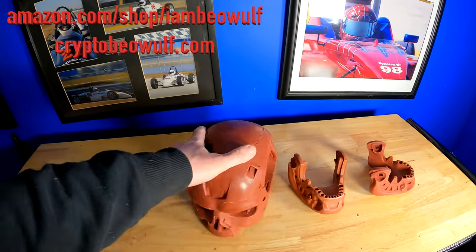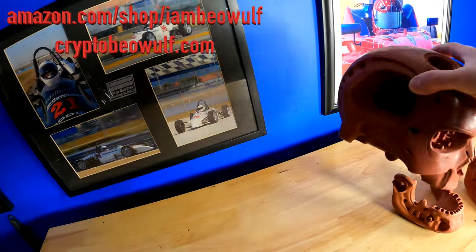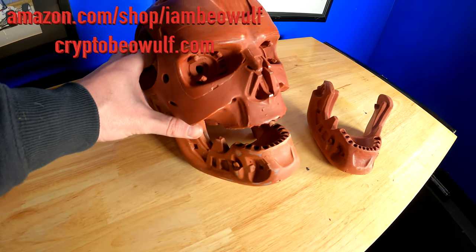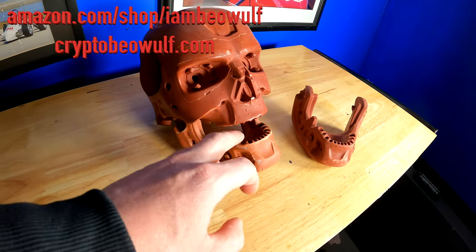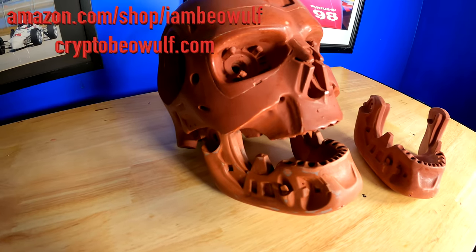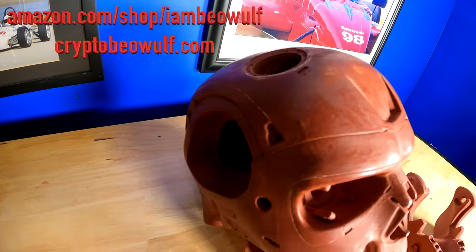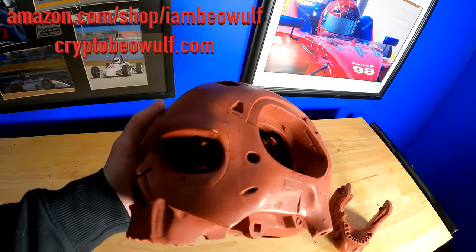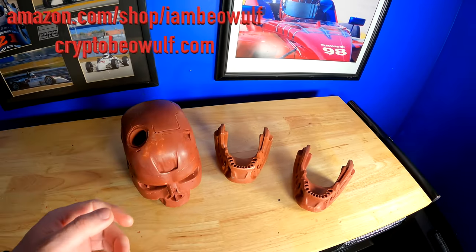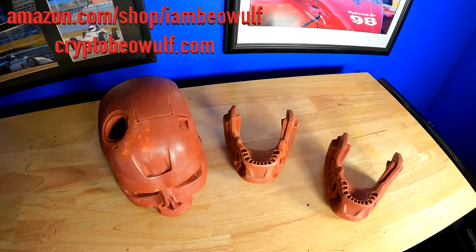Whether you're a Terminator fan or not, this is just going to be so cool and wild when it's fully built. That gives you an idea of what it would look like — I think the jaw would sit a bit more like this. It looks a little weird without the teeth in there, but if you look at the old video it's just unbelievable how far this has come. If you're new to the channel, hit that subscribe button, check out the Amazon store at amazon.com/shop/iambeowulf and the merch at cryptobeowulf.com. Stay mighty and keep strong.